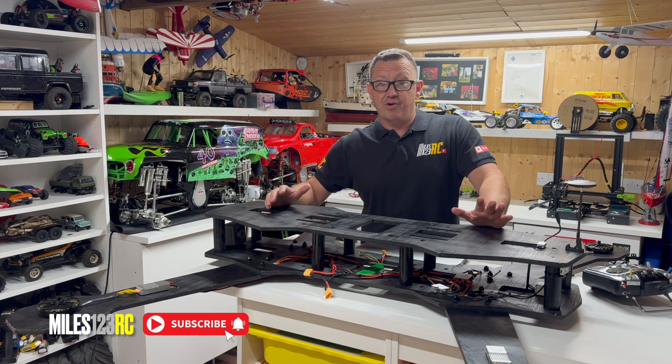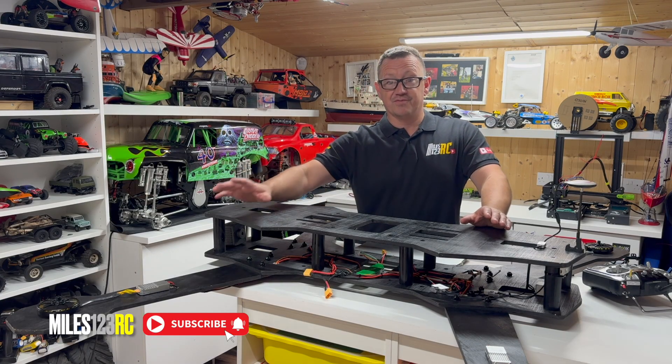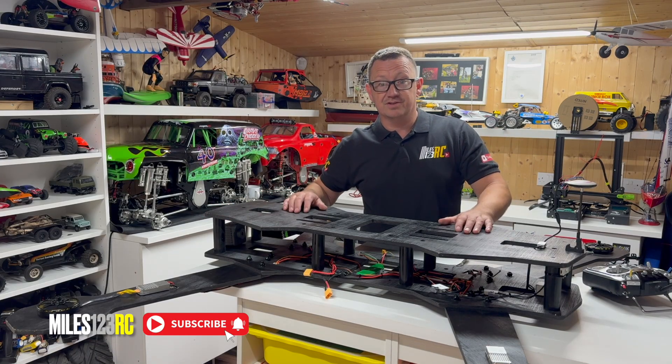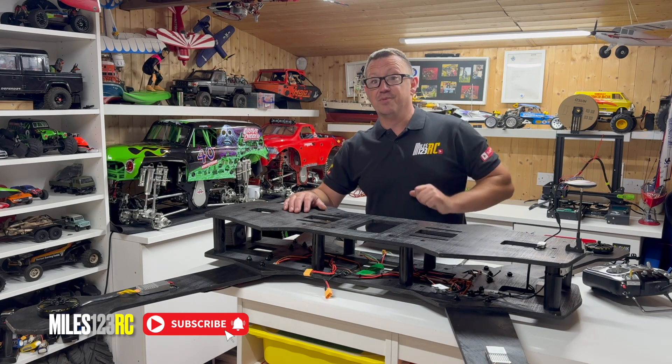We need to turn it back on, power it all up, and we're going to run through the DJI A2 assistant program on the laptop super quick just to make sure we have correctly got the motors rotating the right ways — counterclockwise and clockwise — and then we can get the props fitted on. So without further ado, let's get our computer plugged in.